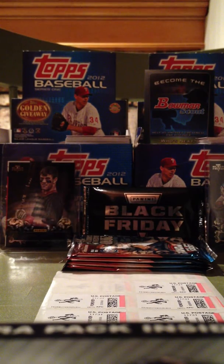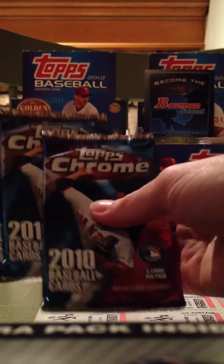Hey, it's MaxDaddy99 right here, and I got six packs of 2010 Topps Chrome, and I'm just going to break them for you right here.